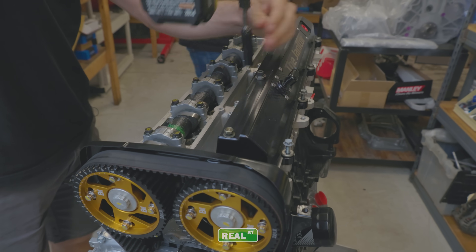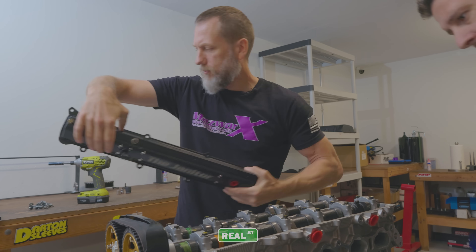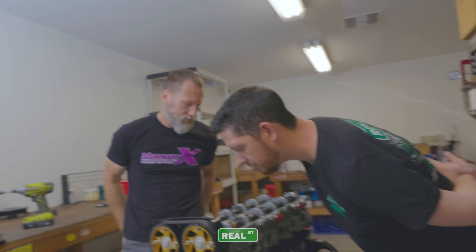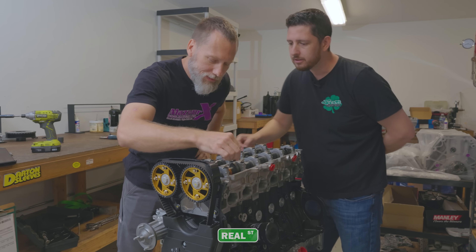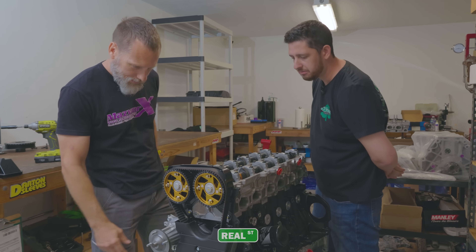It smells like an ethanol motor. The cams look pretty good. Normally that's at the one side, but this seems fine.